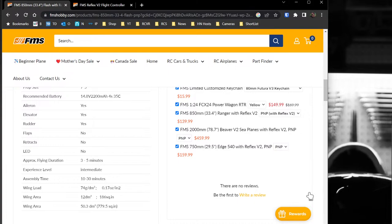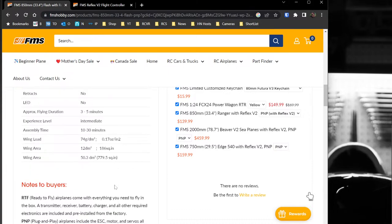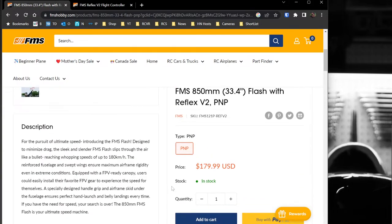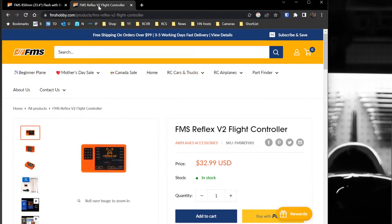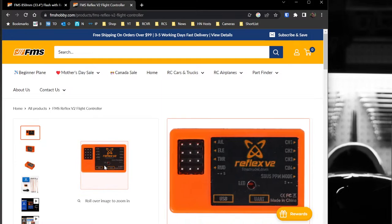Assembly time is 10 to 30 minutes, which I believe looking at the box. It looks like the rudder may not do anything functionally. Wing area is 12 DM squared, wing load 74 g/DM squared. This is plug and play so it comes with the Reflex V2 — links for the V2 are in the description, around $32. It has S-Bus input on the right, but only four channels out, so keep that in mind for other applications.